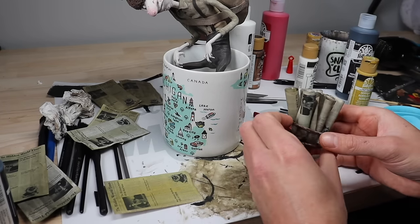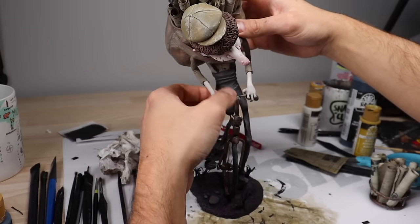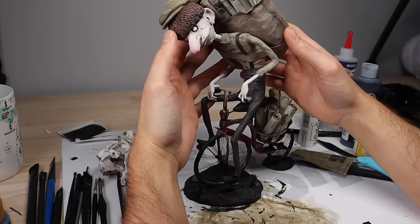We're going to get this guy on, get him balanced and looking good, and you'll see how he looks in the final shots. And he's done — the paper boy is complete! Let me know what you think of him in the comments.